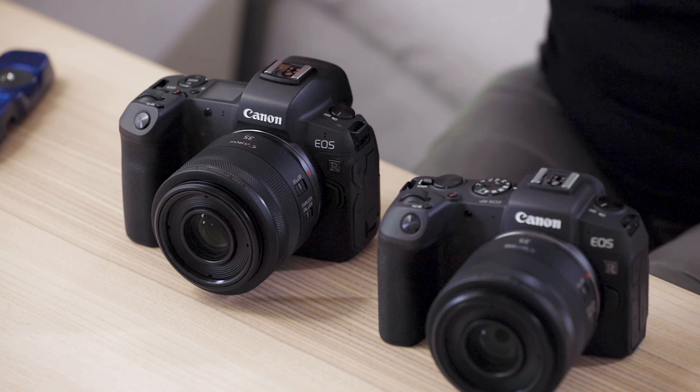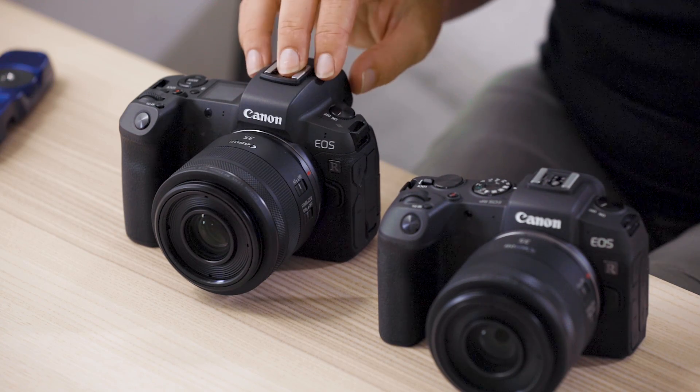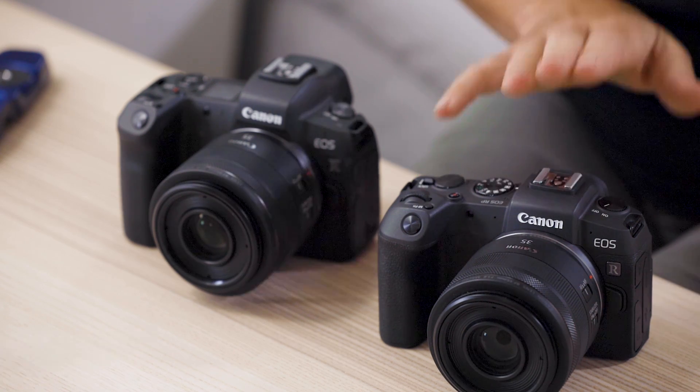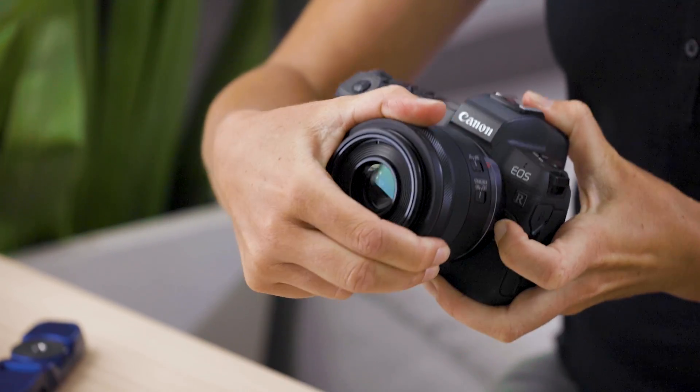If you're shooting video, the EOS R does have the slight edge with 4K recording and 10-bit output. It also has Canon Log settings. The EOS RP is still great for video — it shoots 4K with 8-bit output. Another really nice feature I like about the EOS R is the shutter that comes down to protect the sensor as you take the lens off.